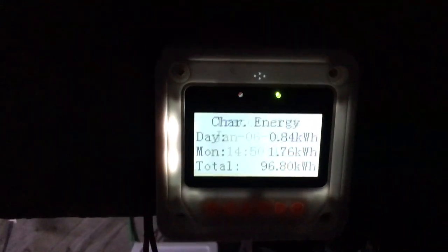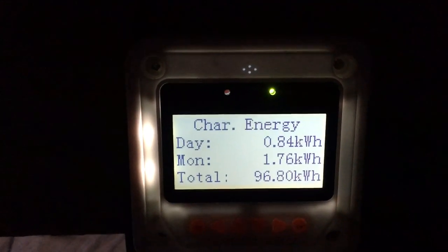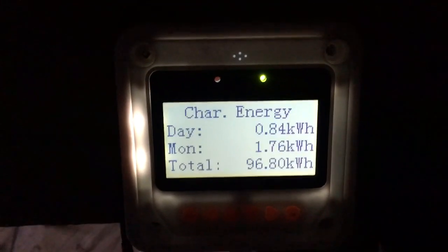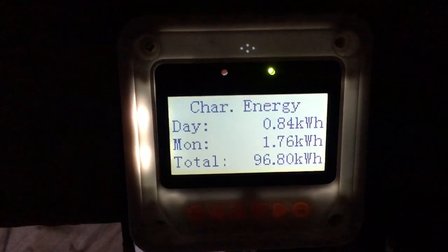0.84 kilowatt hours — just under one kilowatt hour. Alright guys, thanks for watching. Check out all my other videos, like and subscribe, hit the bell to get notifications. I'll see you guys later.